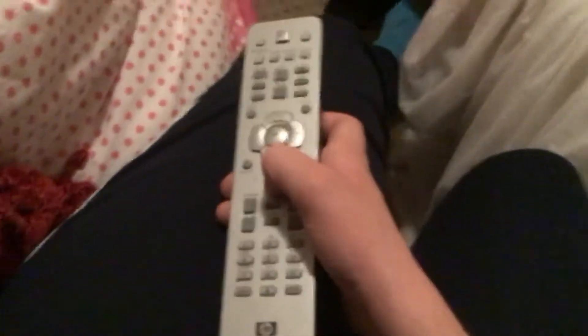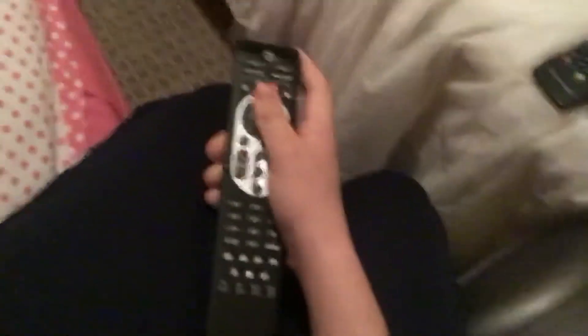I got this HP Media Centre remote from a charity shop in Cambridge. Yeah, I went to Cambridge — what did you expect, Scunthorpe?